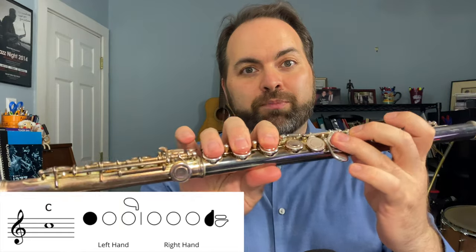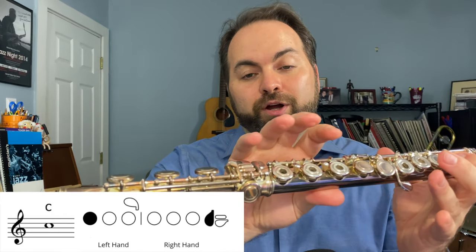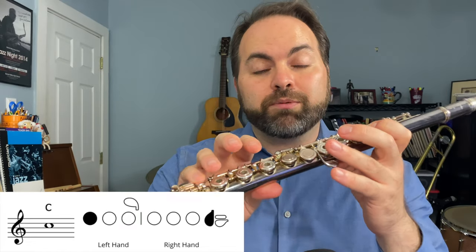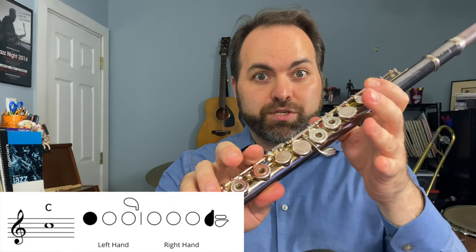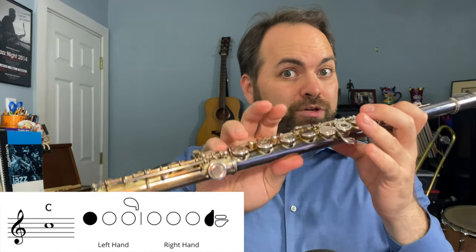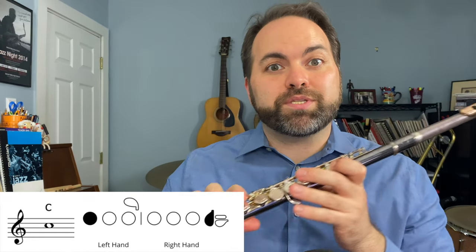The third note that we need is a C. This one's a little bit tricky going from D, because we're going to lift up all the fingers we were using for a D and we have to press down our first finger on the left hand and our pinky on the right hand — and those are the only two keys that we press down. It can be a little bit tricky to hold the flute with just your left hand index finger and your right hand pinky, but you have your thumb underneath for support. You're also supporting with the first part of your index finger right here against the flute. So here is the note C.